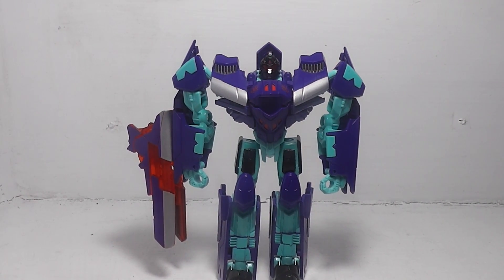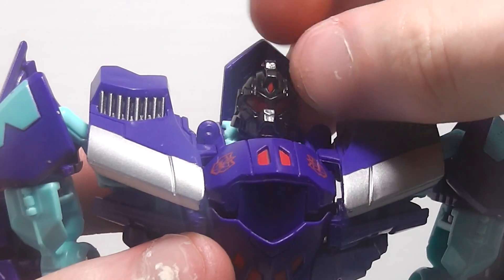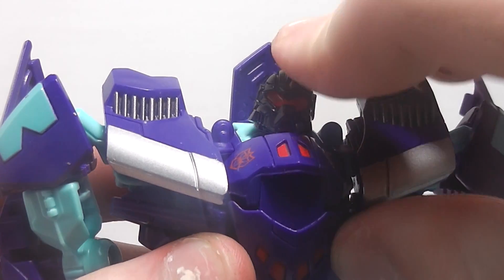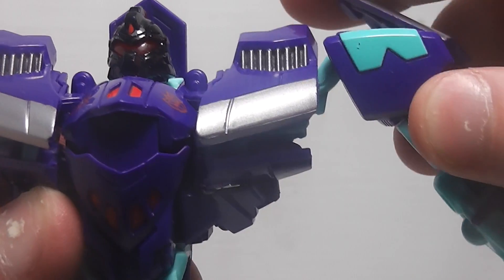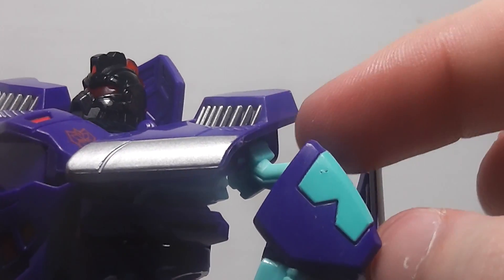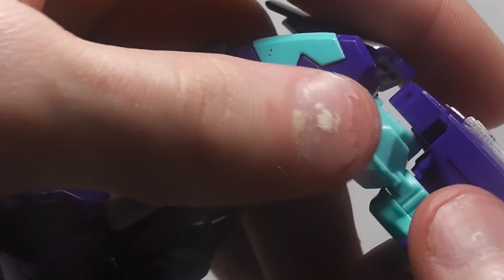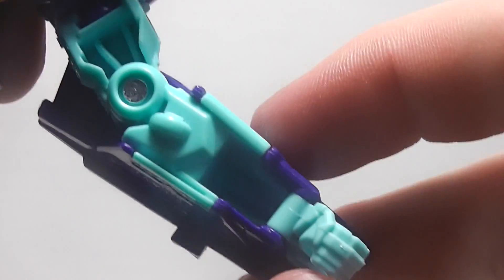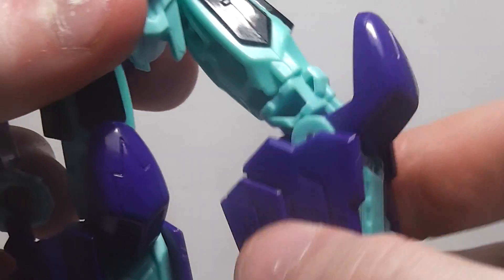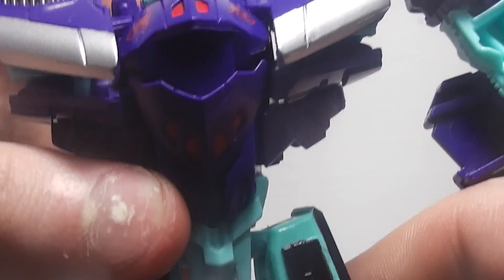For articulation: the head is on a ball joint. Arms are on a ball joint, and you can also move them on the hinge joint used for transformation. Bicep swivel. Elbow. Ball joint at the legs. Thigh swivel. Knee. And that's it.